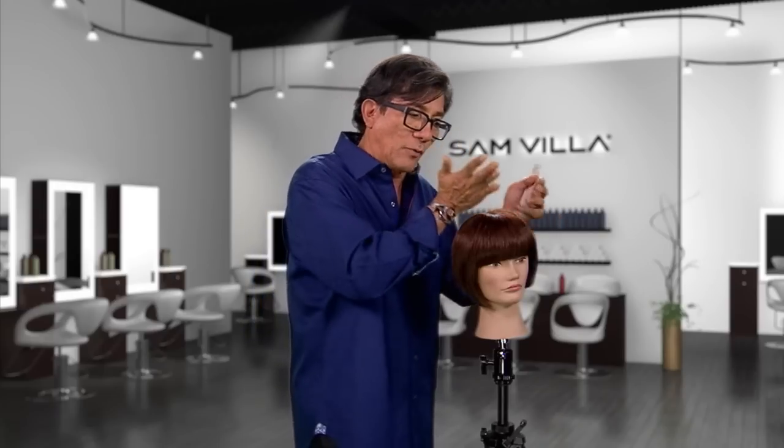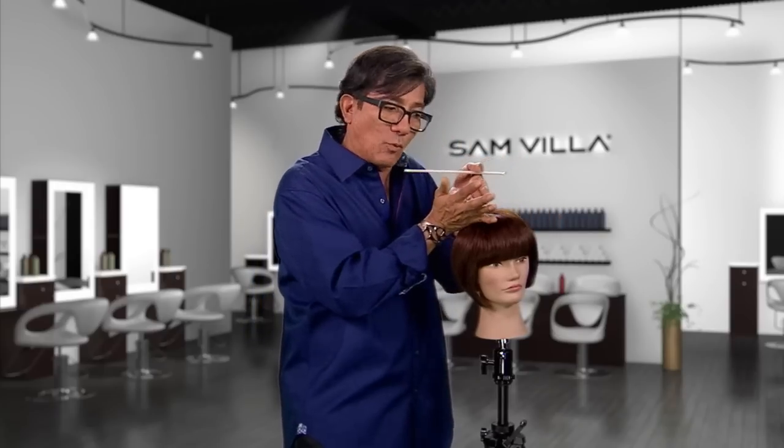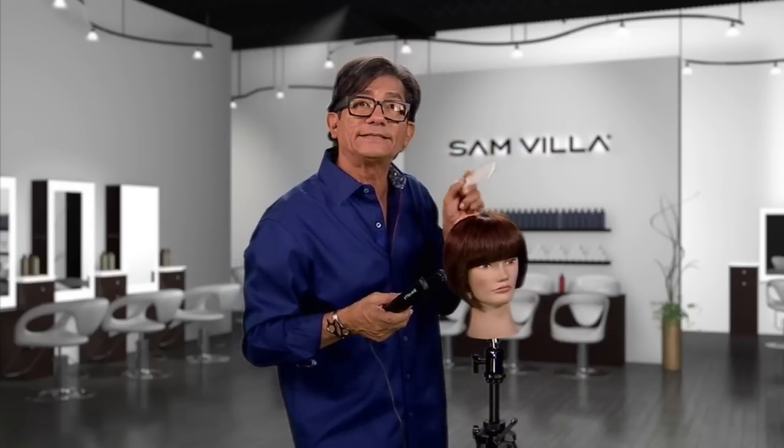Work with a nozzle and start right at that base with that nozzle, and work very slow. Let the heat work for you — slow down to speed up. Secondly, once you've completed your blow dryer, take your flat iron and come in with your flat iron.